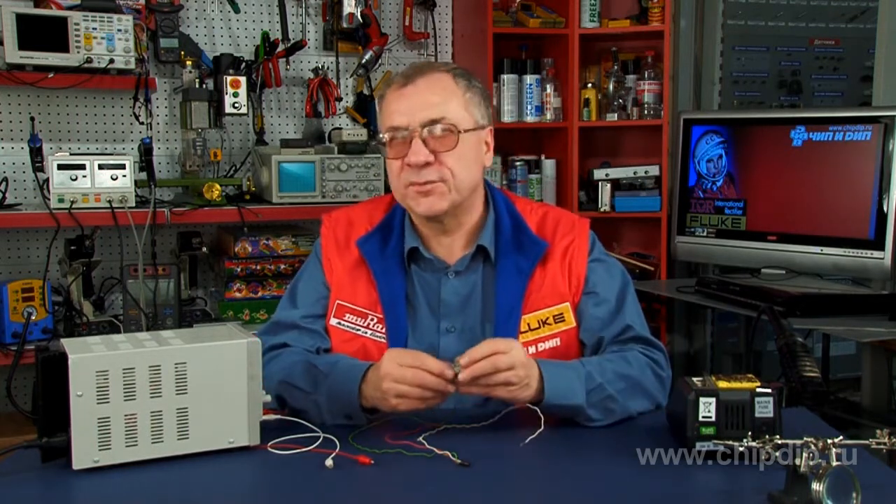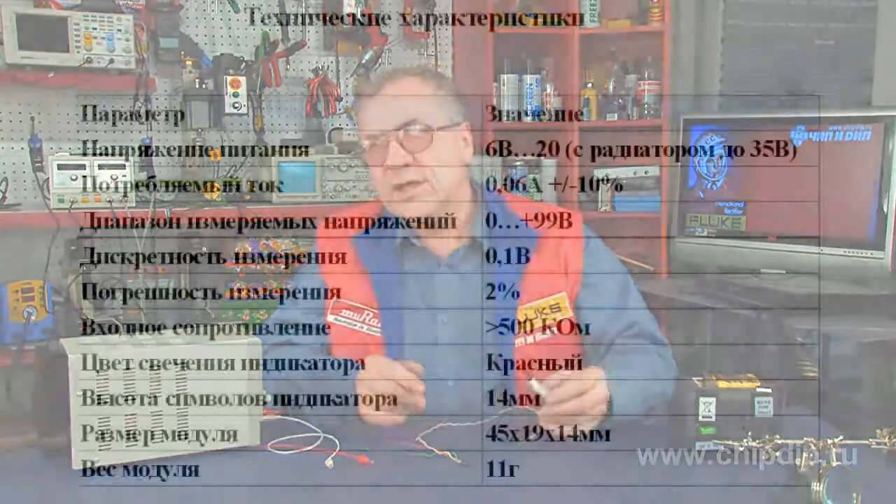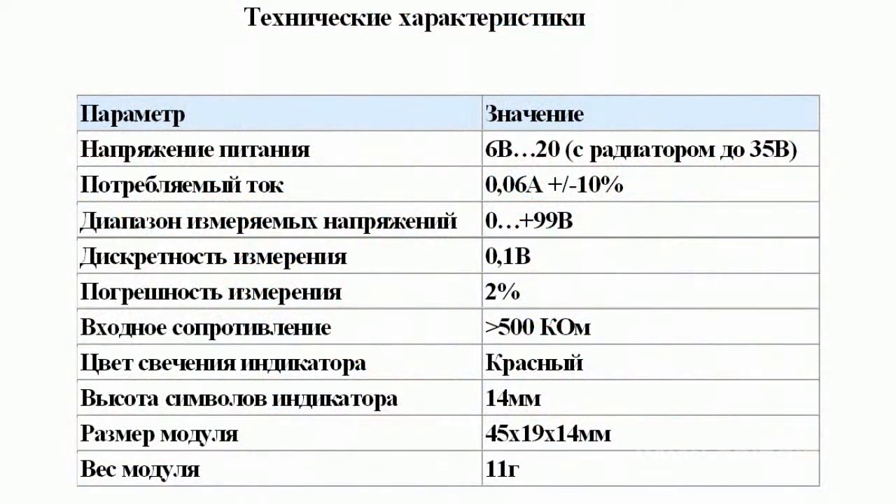When working with radioelectric devices, we often need to control the supplied voltage. SVH0001R is a miniature digital integrated voltmeter that serves as a simple and elegant solution to this problem. The measured voltage range is from 0 to 99V.